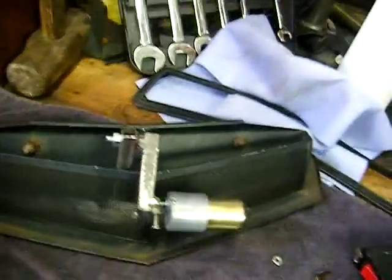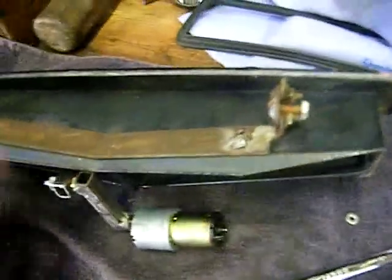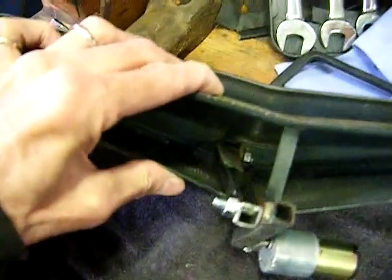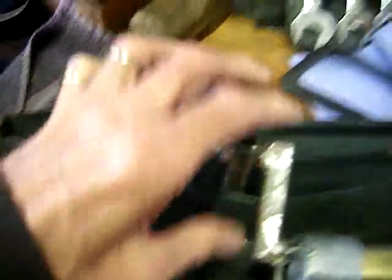Here we have the cowl vent upside down. It looks like this. Here's the hinge mechanism with adjustments to allow the cowl vent to sit down there right. And then a little hinge pin there, little hinge there, a little bolt here.